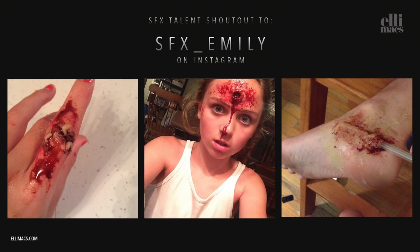This week's shoutout goes to SFX Emily — at the age of 11 she pulls off some pretty cool SFX tricks. Go check her out!